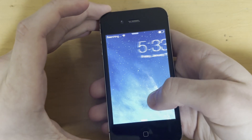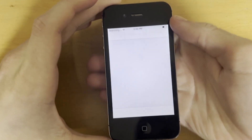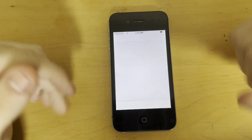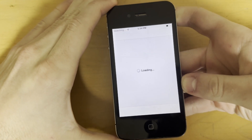And we should have Cydia after this. That took a while, but there we go — Cydia. And this is a fully untethered jailbreak, so you will never have to rerun anything or do anything else. Restart the device as many times as you want — it will stay jailbroken and stay working.